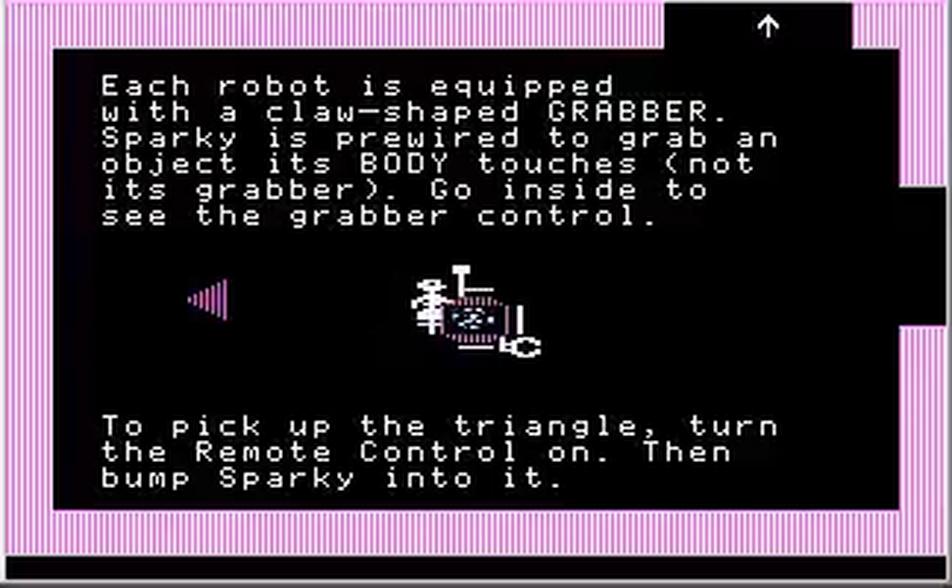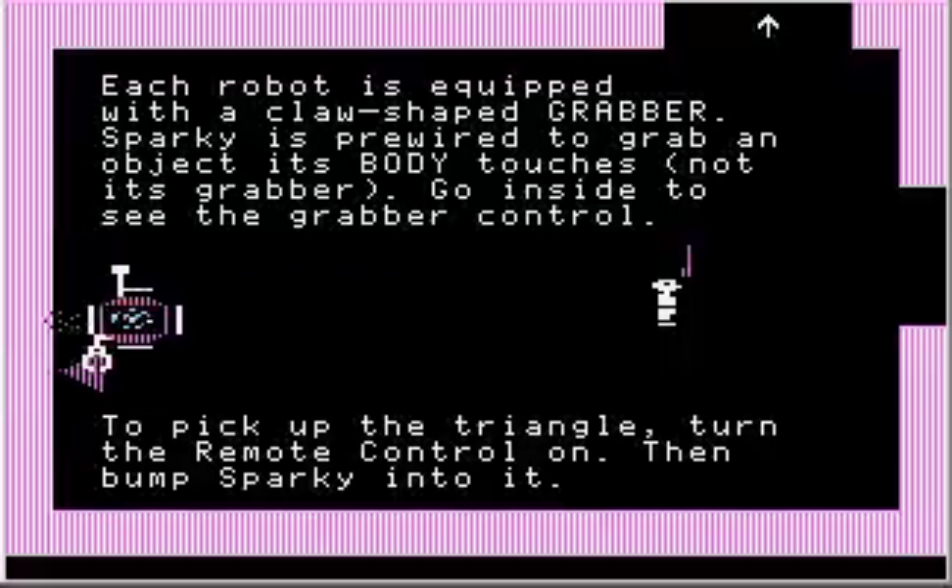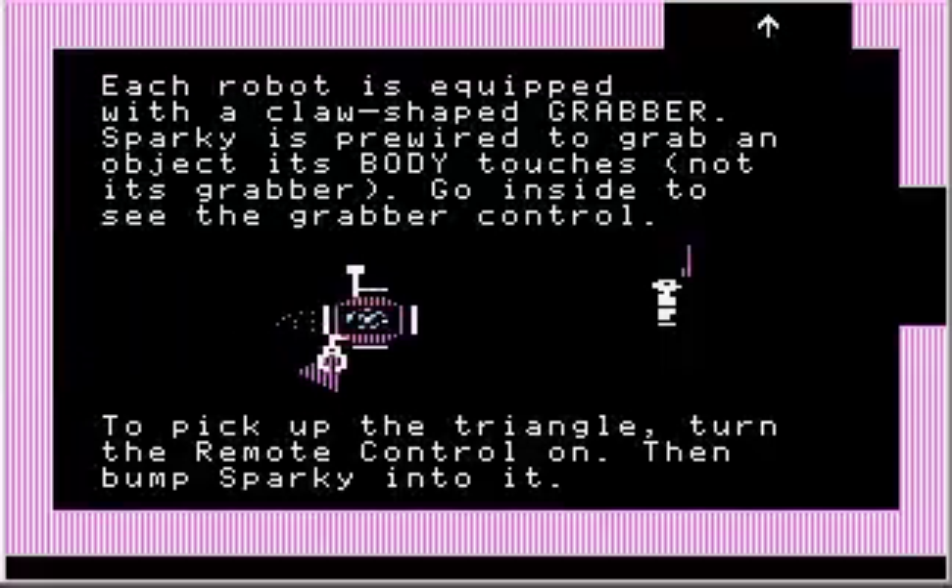So to pick up the triangle, turn the remote control on, then bump Sparky into it. Let's see — if I turn the remote control on, Sparky will just... there we go. I didn't even have to do anything; Sparky just bumped into the triangle and picked it up.